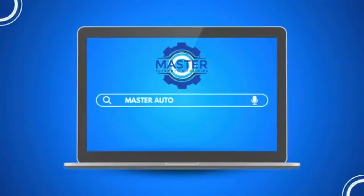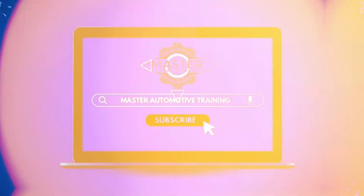What is a test light and should you be using them in automotive diagnostics? What's up guys, Oscar Gomez here from Master Automotive Training. I'm pretty sure somewhere along the line somebody told you that if you had a test light like this, cut the end off and use it as an ice pick.